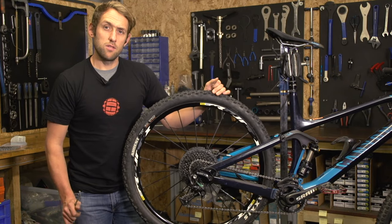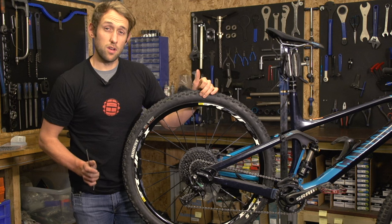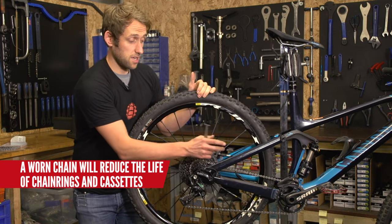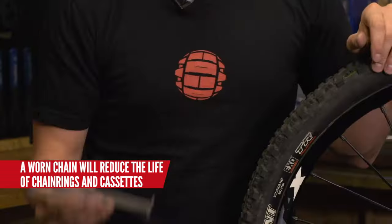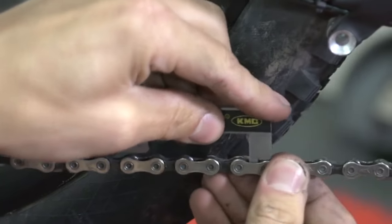Changing your chain is widely overlooked by many mountain bikers, but simply you can save yourself a lot of money in the long run on more expensive parts like the cassette and the chain rings. Using one of these chain wear indicators will tell you how worn your chain is and whether it needs replacing.